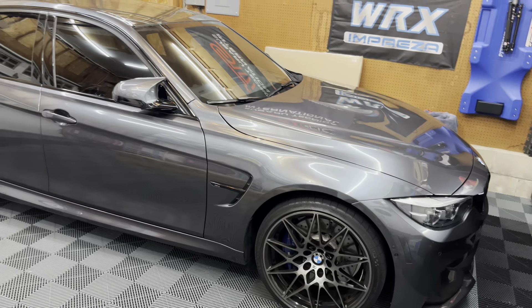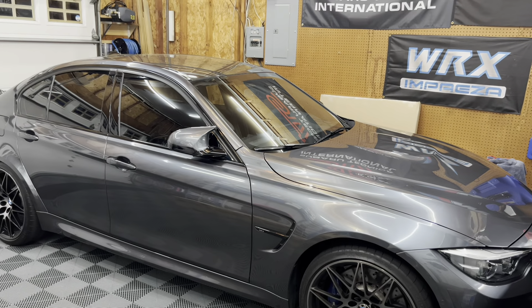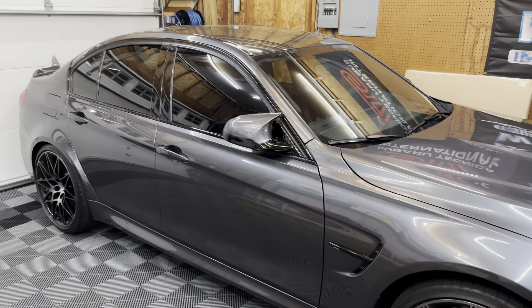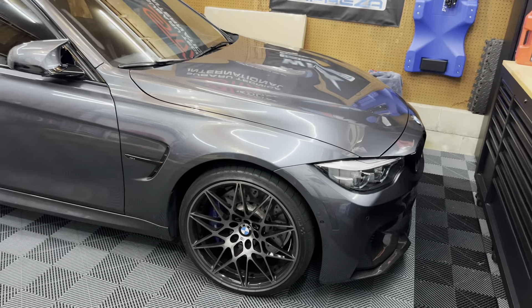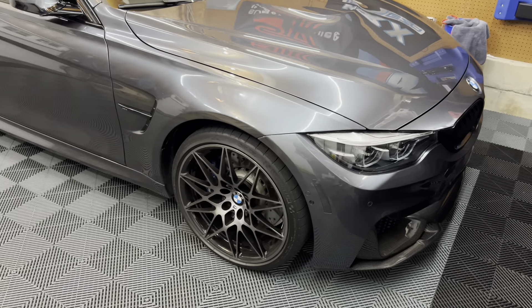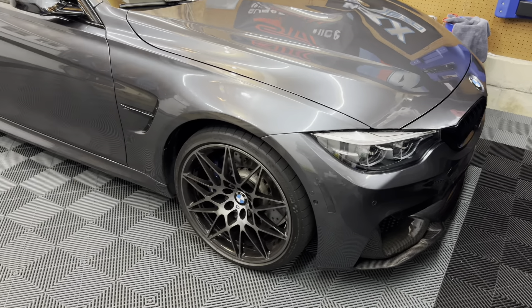Hey guys, welcome back to the channel and welcome back to an awesome video. This is something I was not expecting to do so soon — it's been in the back of my mind. At some point I knew we were going to change up the wheels. I do love the OEM competition 20s, the 666M — beautiful wheel, they look really good spaced out when lowered — but I'm honestly not a big fan of 20-inch wheels on this car. The main reason is the tire sizing: these are 30-series tires, super thin, and it's a very rough ride.